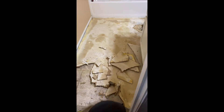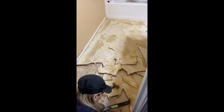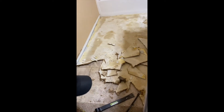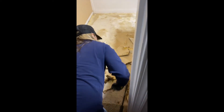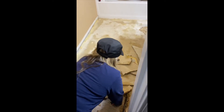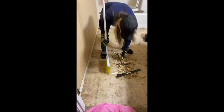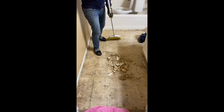We removed all the linoleum and now we're removing the board underneath it. I'm not sure what it's called, but you replace it with backer board and then the tile goes on top of that. We're using crowbars to remove the board. After that, we're cleaning up so we can see the staples — you have to make sure you remove all of the staples before you start the tile process.